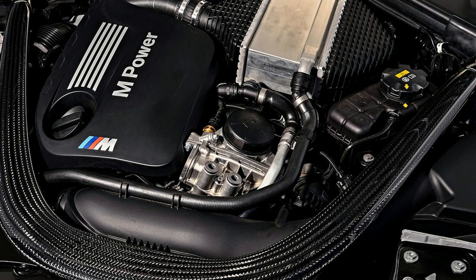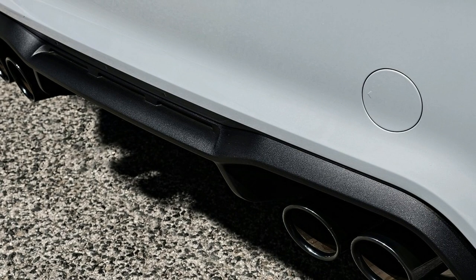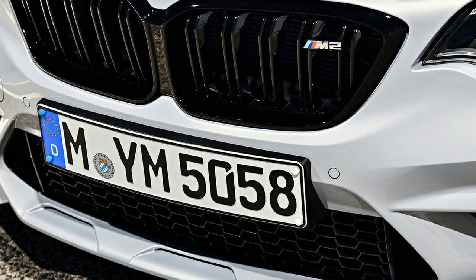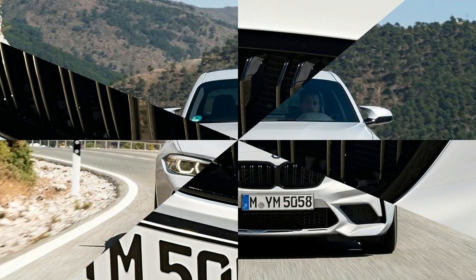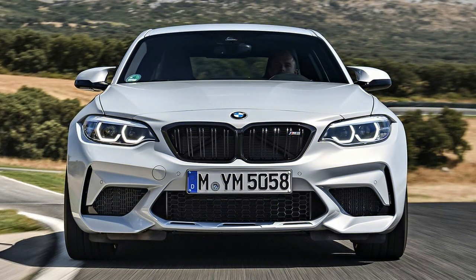To put its power onto the street, BMW has stiffened the M2 Competition's front end with a carbon-fiber-reinforced plastic strut tower brace, taken from the M3/M4. The active steering control system and the active M differential have been revised, as has the stability control system. New M Sport brakes have larger rotors squeezed by 6-piston calipers in front and 4-piston units at the rear. New 19-inch wheels are wrapped by 245/35R19 front tires and 265/35R19 rears.